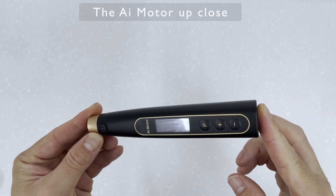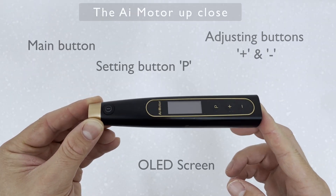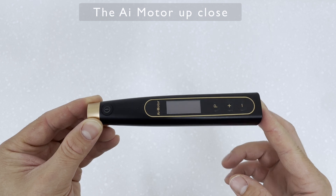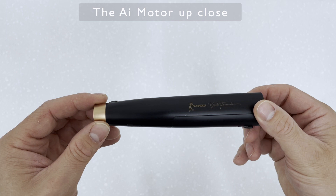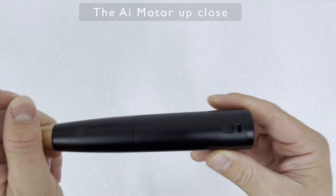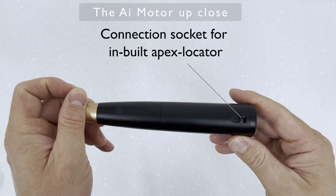The motor itself has a few buttons — very simple. It has a main button, an adjusting button where you go plus or minus, a settings button, and an OLED screen. In the rear of the unit there is a socket to plug in the Apex Locator.